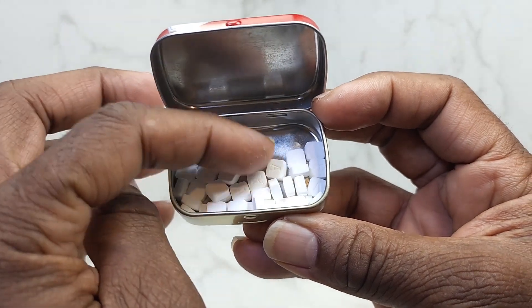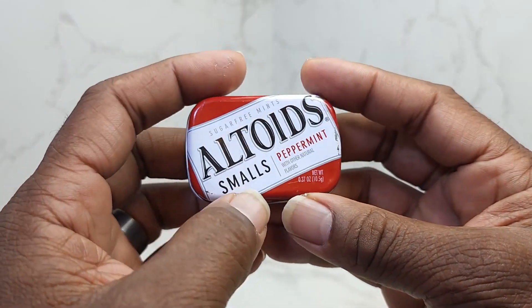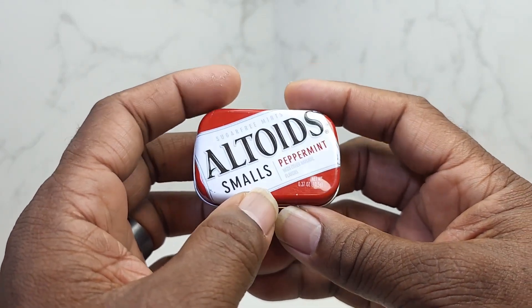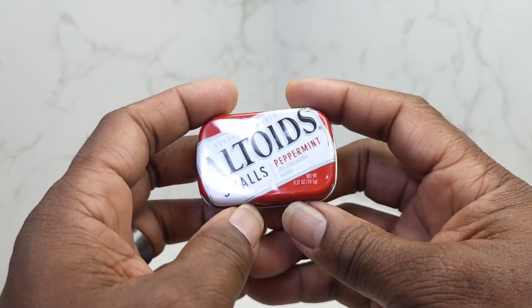I'll let you see them. They are really, really small. But guys, these are something good to have in your pocket if you know you're going to be in close proximity to someone and speaking to them.